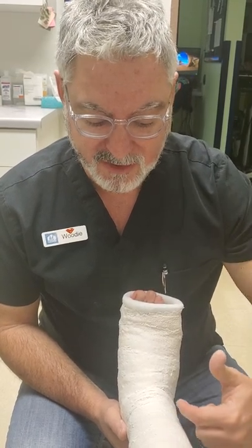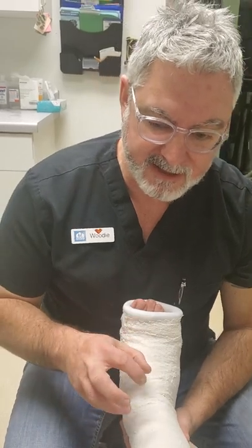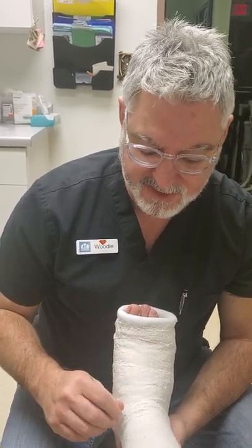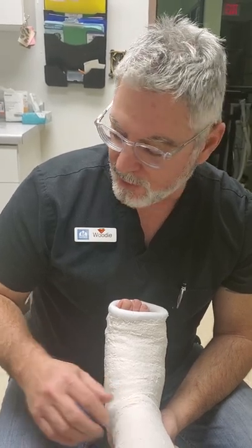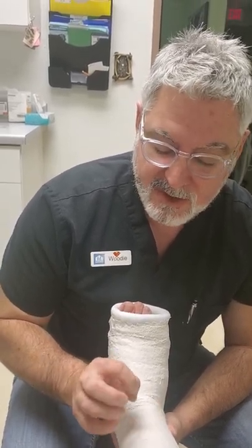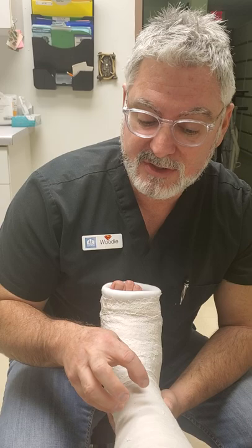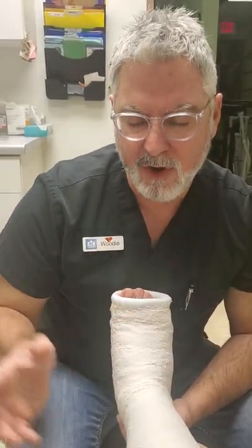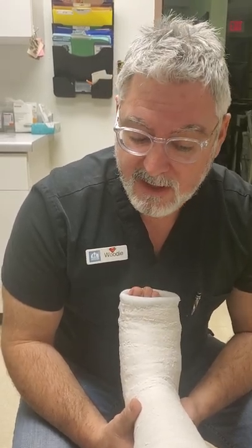You could cut through the plaster with what they called cast scissors back then — a little bit more rugged than the scissors we have now. The different ways to soak it off: you can soak it with warm water, warm water and vinegar, or even warm water and fabric softener. As you look around YouTube for removing plaster casts, there are other home remedies, but those are, in my opinion, the most common ones I've read about and have been told by parents are the most successful.